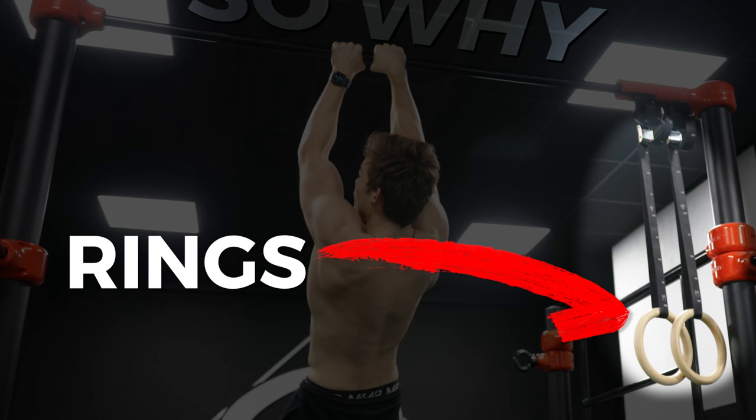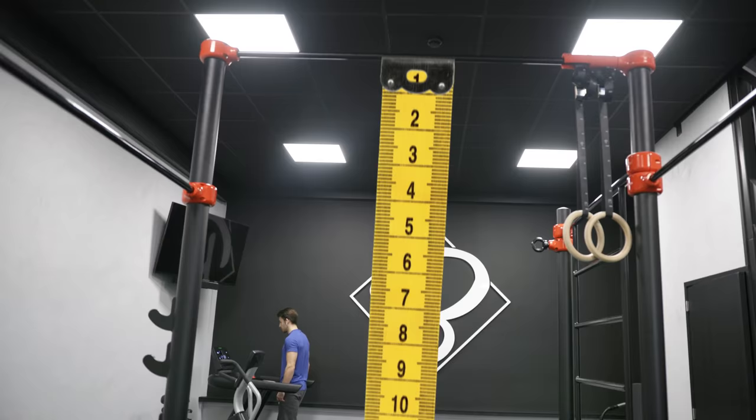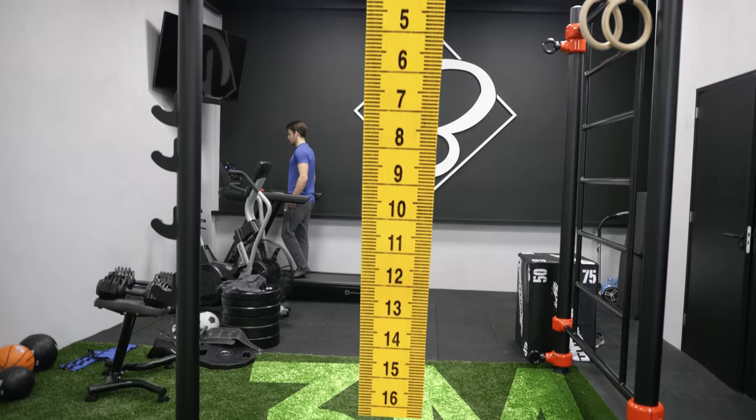Well, the bar is actually meant for rings and it's perfect for that. The bar is around three meters high — almost ten feet.